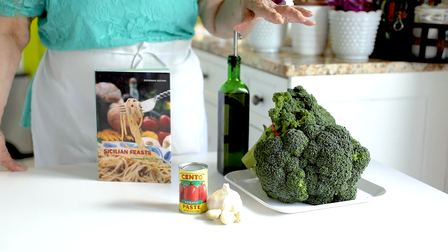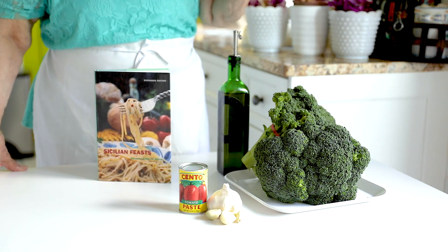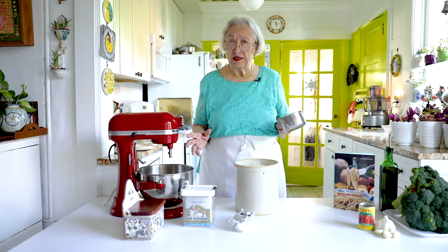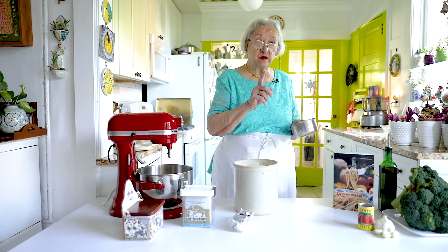One of them I'm going to make just with those ingredients, and the other one I'm going to top with sausage. As I said before, this is a bread dough — this is not a delicate, flaky pastry. This is a bread dough, so you can use this to make bread as well as to make scaccia.